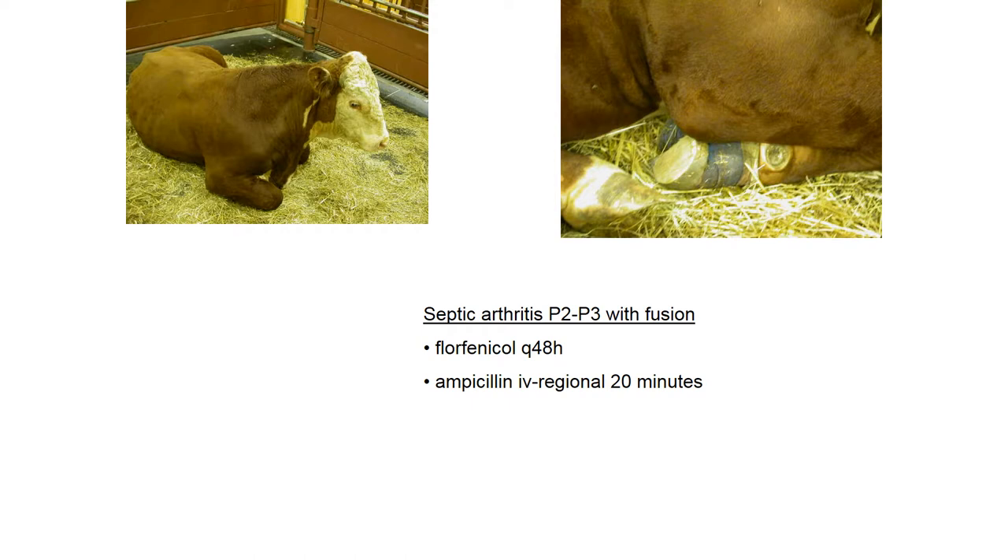They had this animal on florophenicol, but here they also opted to go with IV regional. In most species, typically the animal is anesthetized. Here in cattle, I would probably sedate them pretty heavily with xylazine and cast them — I don't know that you would have to do full-blown anesthesia in a cow.